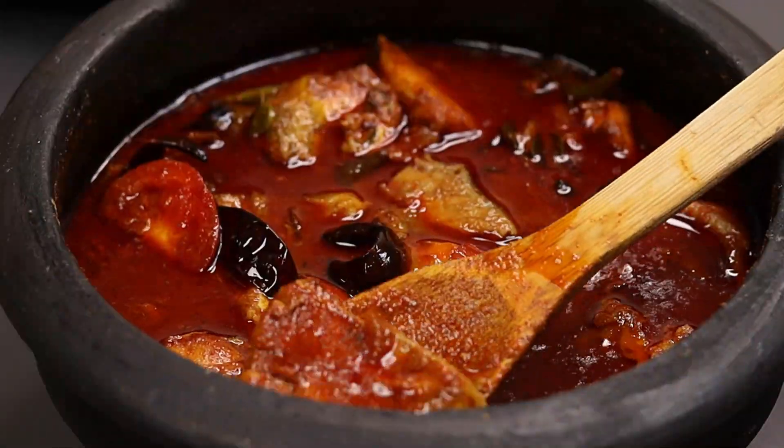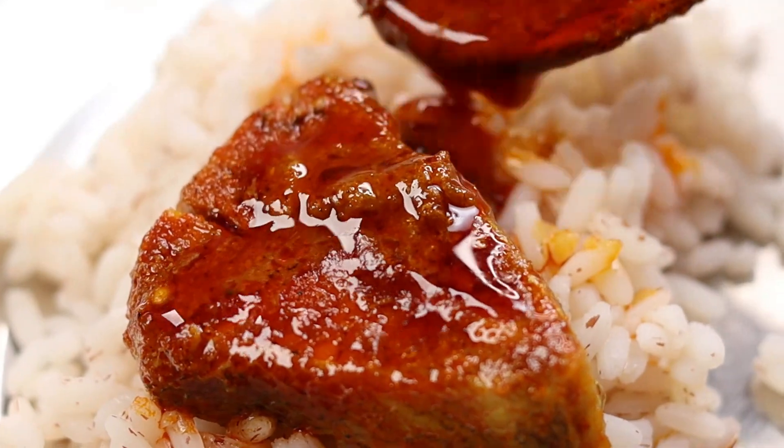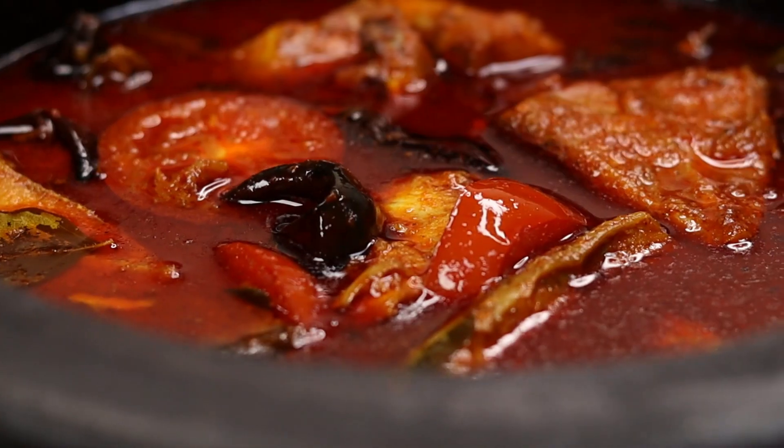Hi friends, welcome to Sheba's recipes. I love this taste and meat, when I want to show my taste.